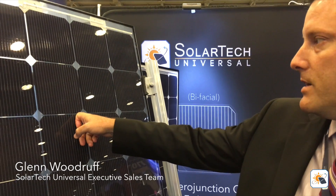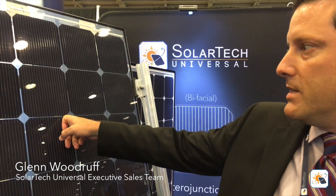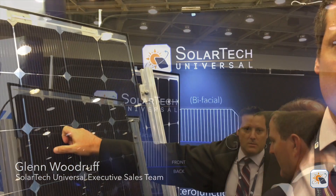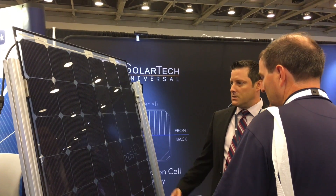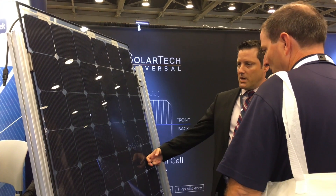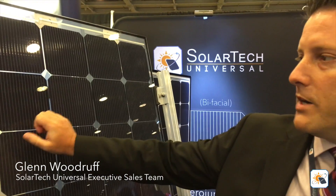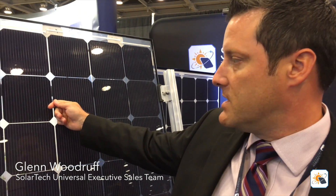Looks beautiful. When you think about it, it's not just about watt peak — you look at the total energy production of the module, and that's a game changer when you start looking at that level of additional energy production. The wire also has fingers that run horizontally on a cell, and the wires run vertically — every time they intersect is an opportunity to collect energy. So we have all these contact points on the cell.